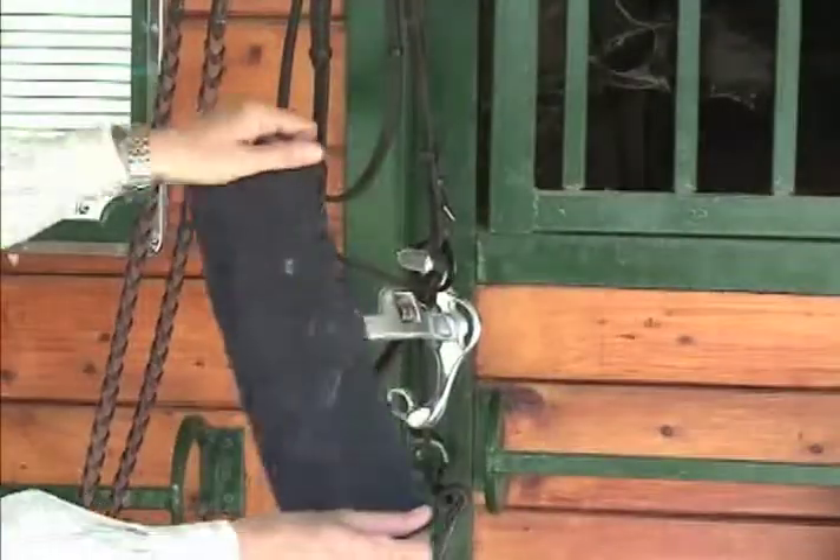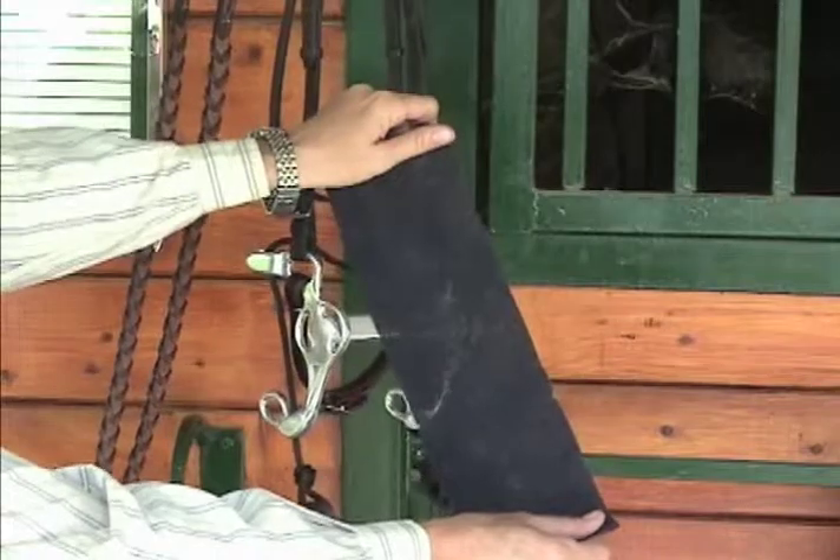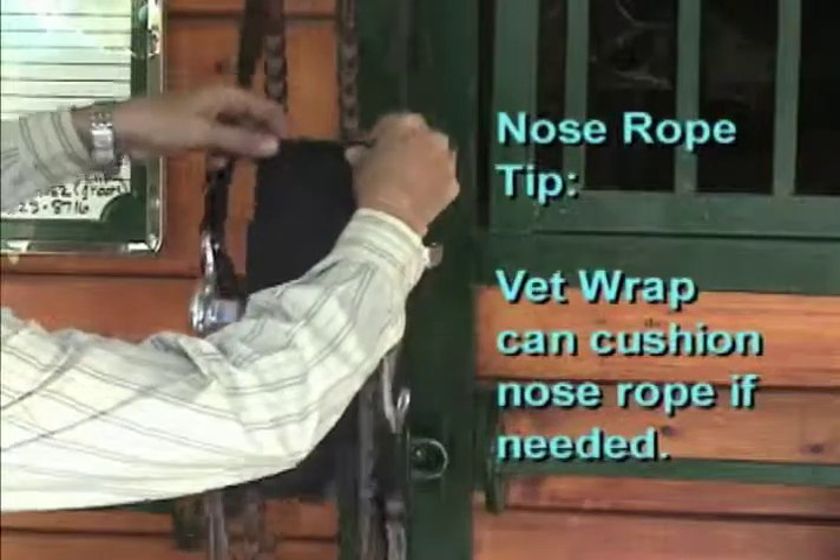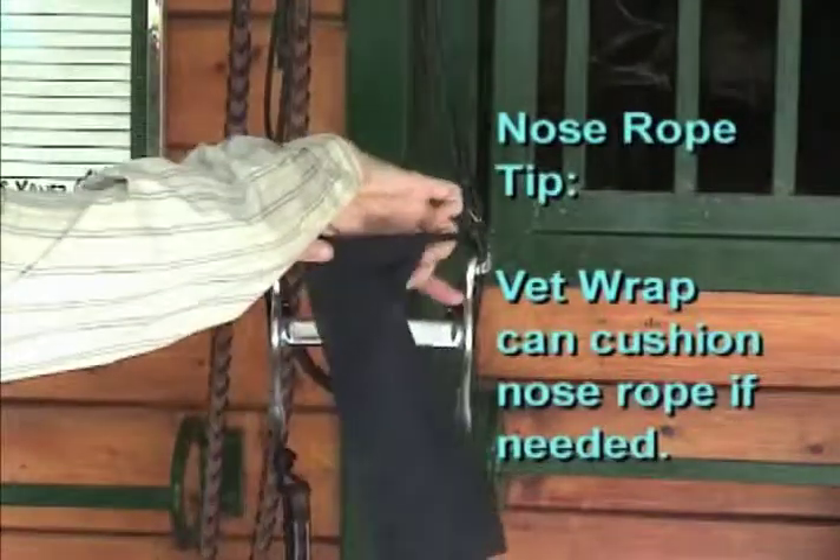Another nose rope tip: if you desire the nose rope to have more cushion to it, vet wrap works very well. The amount of cushion can be adjusted by the amount of vet wrap used.